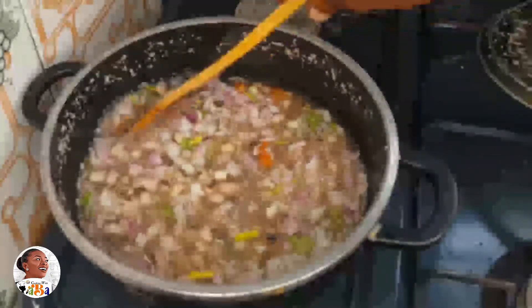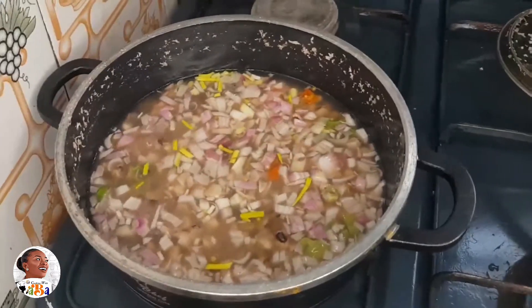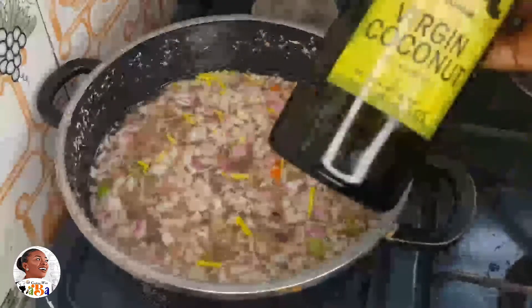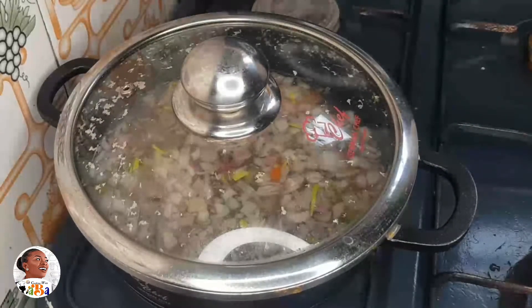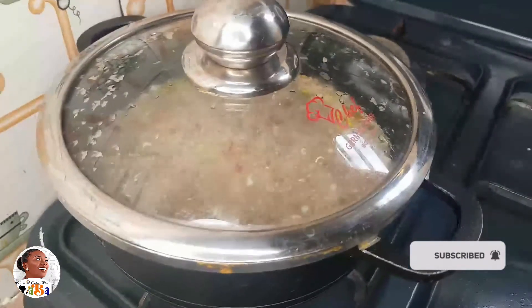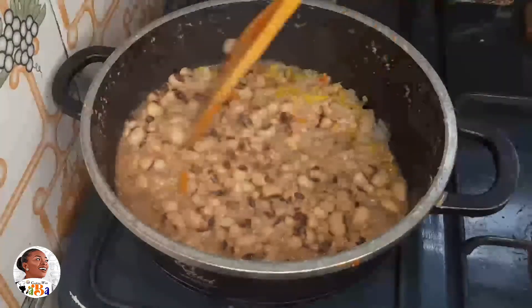Once the salt is added, allow the beans to finish cooking so they thicken up. This is a very simple style of having your beans. You can also add in just a little bit of oil — it's optional. The veggies take a very short time to cook because of the heat from the beans. Within five to six minutes the veggies will be done, then you can set them aside and let your beans finish cooking quickly.